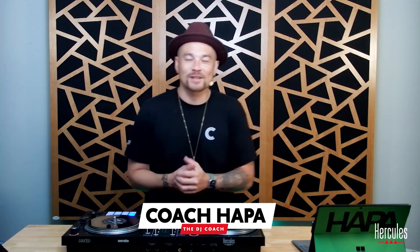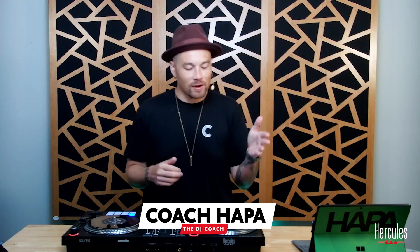Hey, welcome in. My name is DJ Hoppe from thedjcoach.com. We're excited that you are here. We are breaking down the DJ Control Impulse T7 in this series on the DJ Academy.